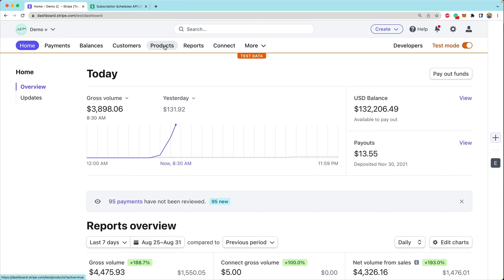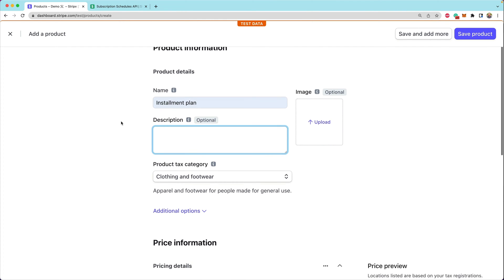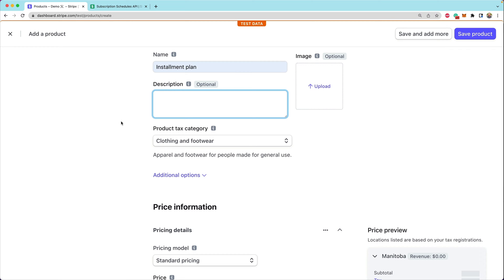First, we need to head over to our product section and create a brand new product. We're going to call this "installment plan." The description is really important for our installment plans because when we're using Stripe Checkout, this will be the way we communicate to customers that this is going to be $300 upfront and then $100 a month for three months.